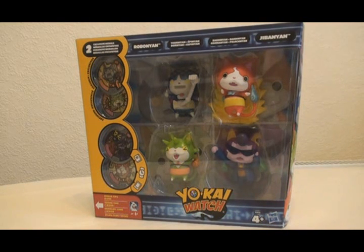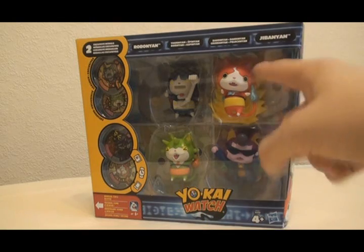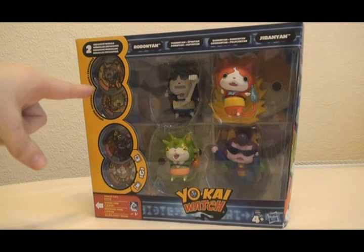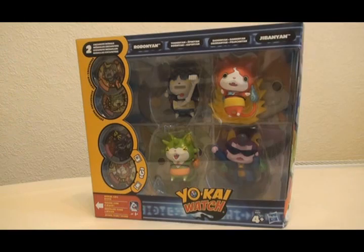Pretty recently, after going into one of my local shops, I was pretty surprised to see this on the shelves, because I'm not sure, but I don't think this has been released in America yet. What we have is a box set of four different Metal Moments figures: Jibanyan, Badanyan, Robonyan, and Thornanyan, and there are four Yo-Kai Medals, two of which are exclusive variants which you can't get anywhere else. And I picked this up for around £20.